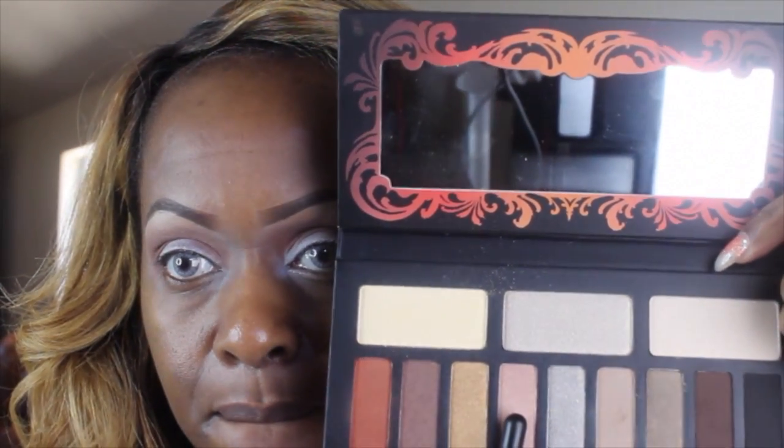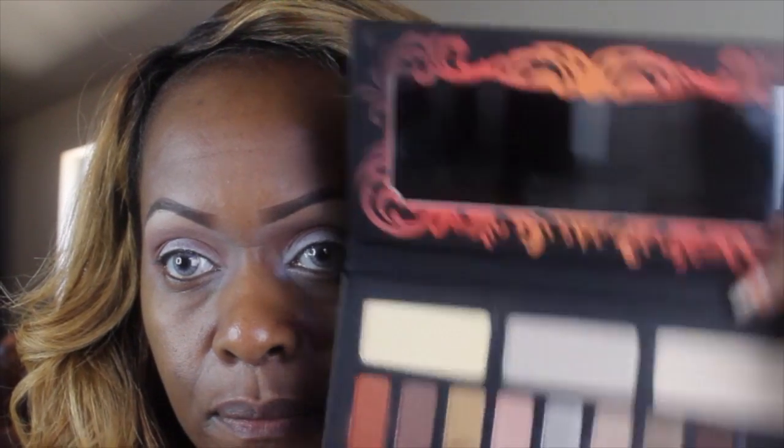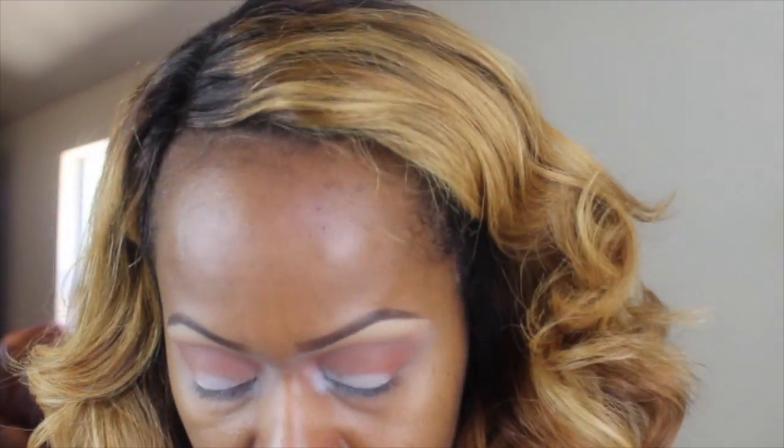The next color I'm going to go in with is Vanish. I'm going to be putting Vanish on my lid. This is a pretty nice color. It almost reminds me of expensive pink but not quite. It's a very pretty color it comes out too.